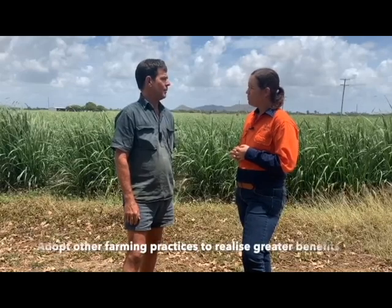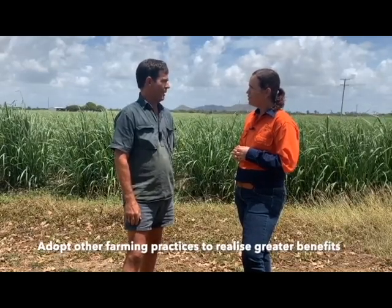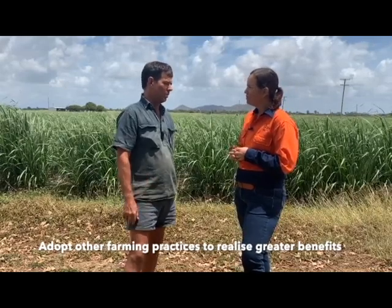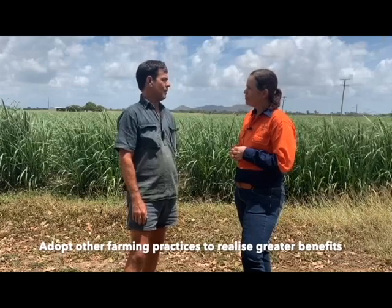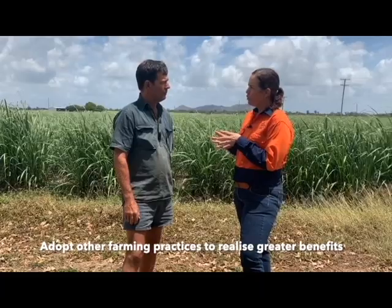And so your cane farming system — what row spacing are you currently on? We're just changing over from 5 foot to 6 foot — 1.83 metres — and loving it so far. It's a mission changing over because there's a lot to go through, but I think in the long run, into soil health, into water penetration, I think all of it's going to be a plus.